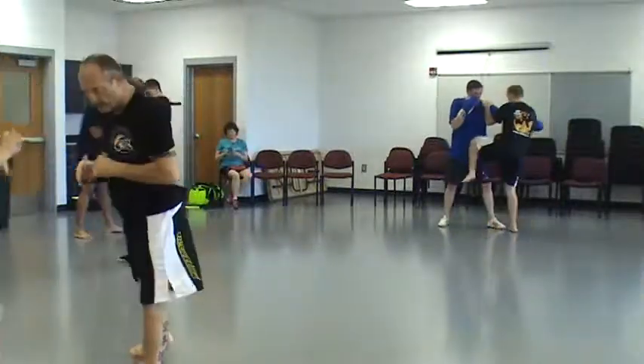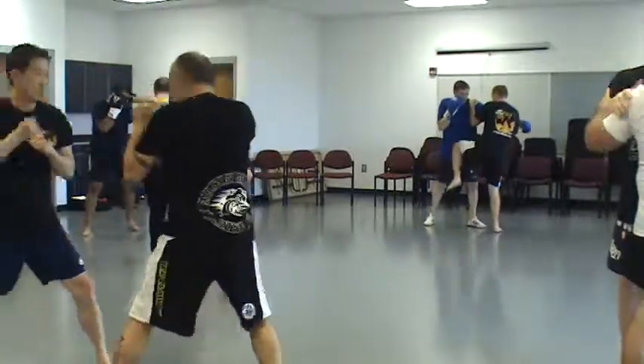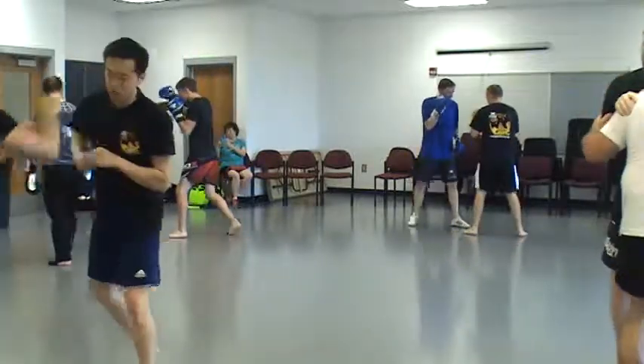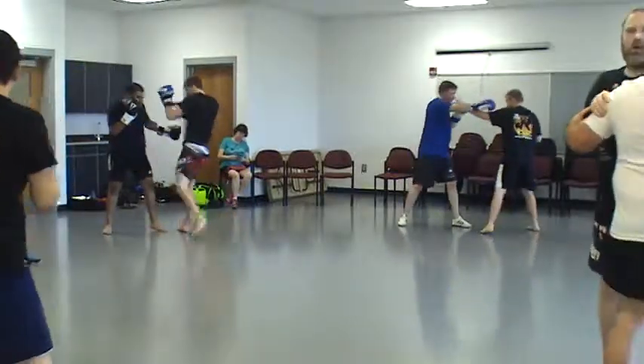So you start — posture up, posture up — right off the bat, posture up. If you're down right here and they're letting you do this to them, it's too late. They need to work on posture.